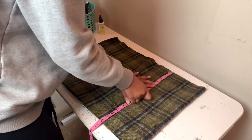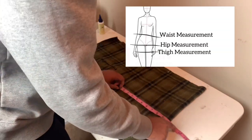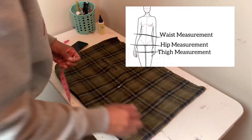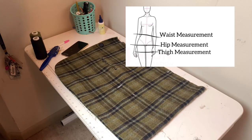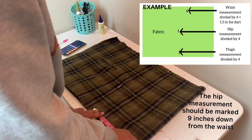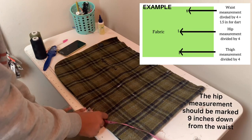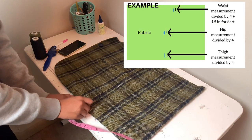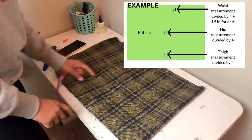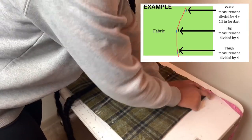Since our skirt will have darts to suck in the waist a little bit and be snatched, we'll need to add 1.5 inches to the waist measurement only. Here's an example of where your waist, hip, and thigh measurement would lay. Now that we have all those numbers, we're going to create our front pattern piece. On the folded side, mark the waist measurement at the top, the thigh measurement at the bottom, and then mark the hip measurement 9 inches down from the waistline. We can now add our seam allowance — take your chalk and mark half an inch seam allowance along the side of our original mark lines. Make sure when connecting the dots that you curve the hips just a little bit.